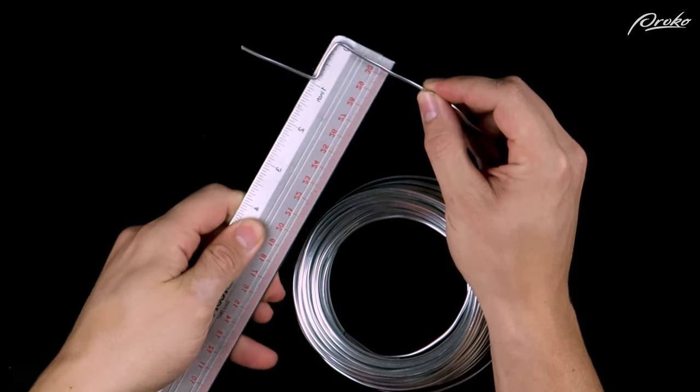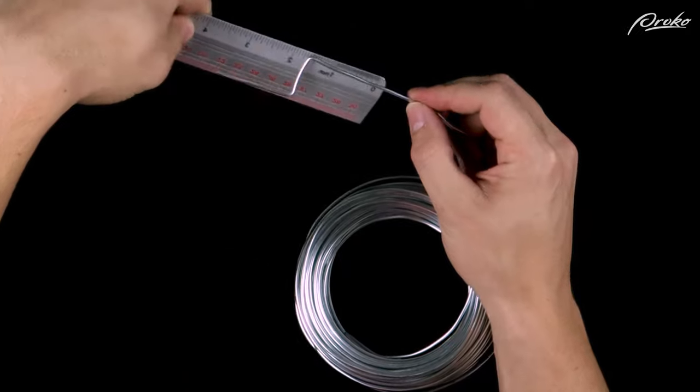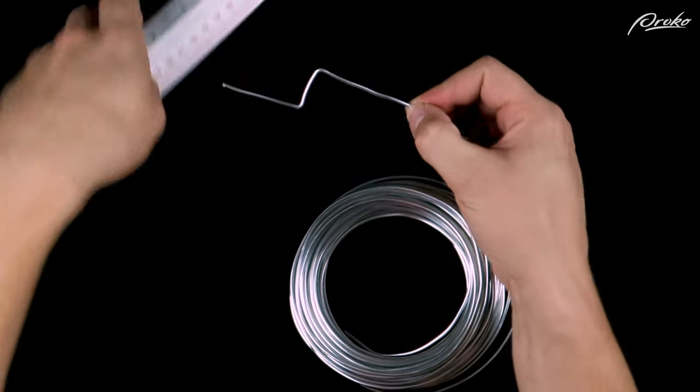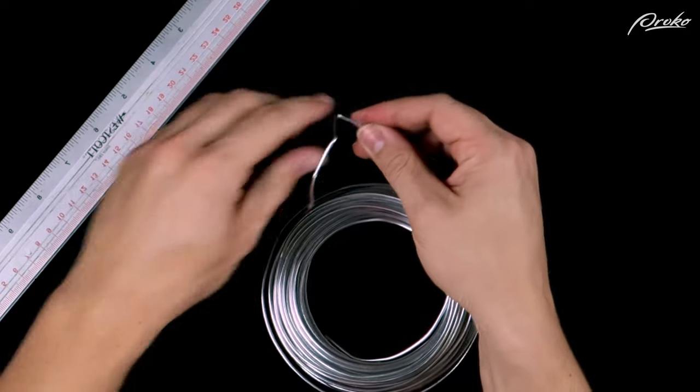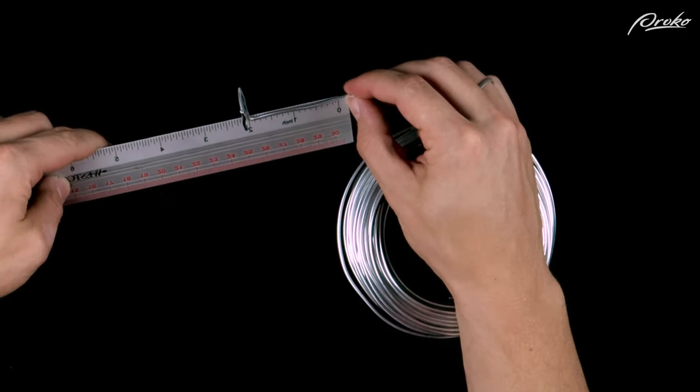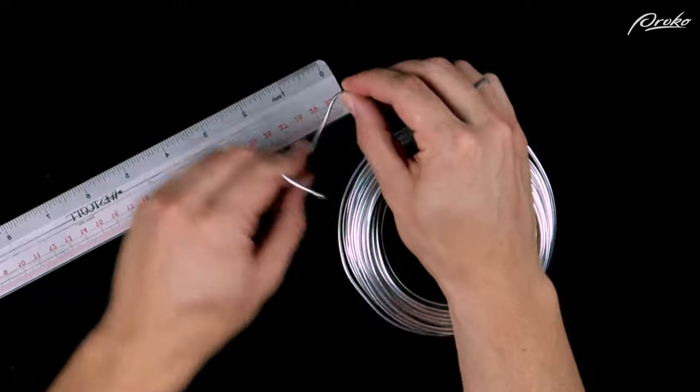When bending the wire at the joints, be sure to keep the measurements accurate. We don't want to capture the gesture at the expense of the proportions that we've already established. Be precise when bending the joints so you don't lose exactly where the joint should be as you begin to add clay. We can do this by using a tool to clamp the wire tightly, or by pinching it with our thumbnail to create a sharp, precise angle.